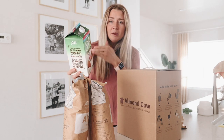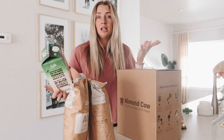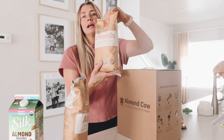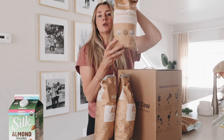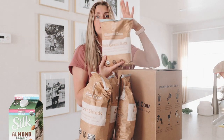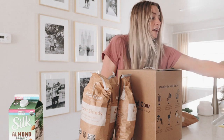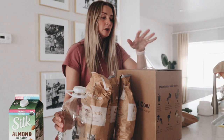Almond milk doesn't need to be 20 million things — it just needs to be almonds and water. If you want to sweeten it, dates, vanilla, salt, things like that. So I'm excited to try this out. I got a big bag of organic almonds — actually two bags from them — and also coconut so you can make coconut milk, and then I got some whole grain organic oats so you can make oat milk. I love oat milk in my chai teas and matcha; it just makes it super creamy.